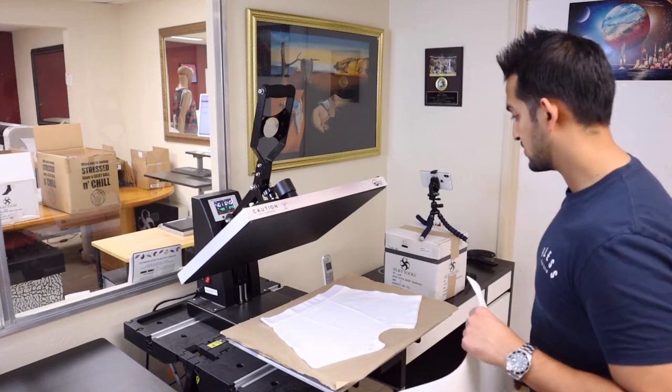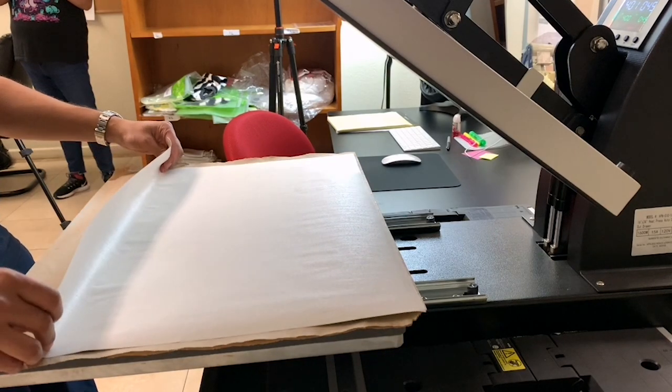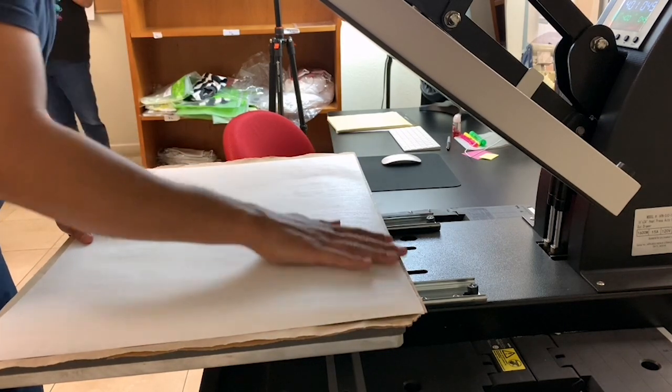This is a size large boxer. Now that I pre-pressed it, I'm just gonna lay this over the entire thing and make sure all four sides are covered — top, bottom, left, and right.